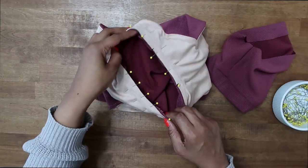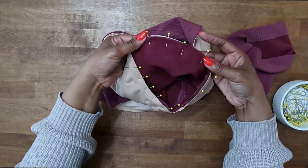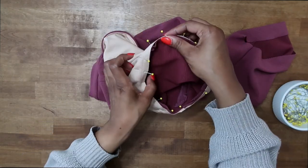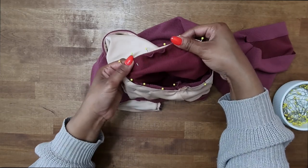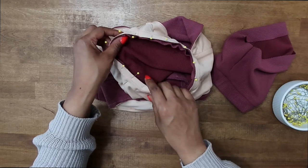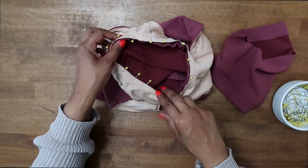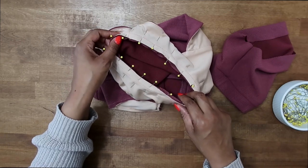Once pinned, make sure everything is nice and smooth on the inside. Go to the sewing machine and stitch at a 5/8 inch seam allowance, then finish off your raw edge. Do the same thing for your other sleeve.